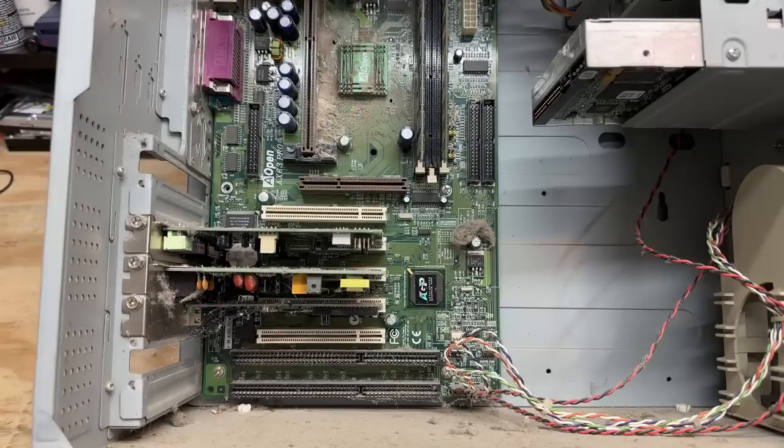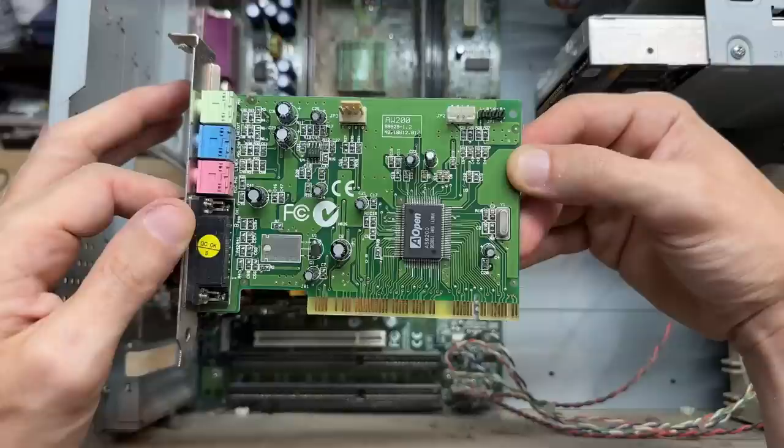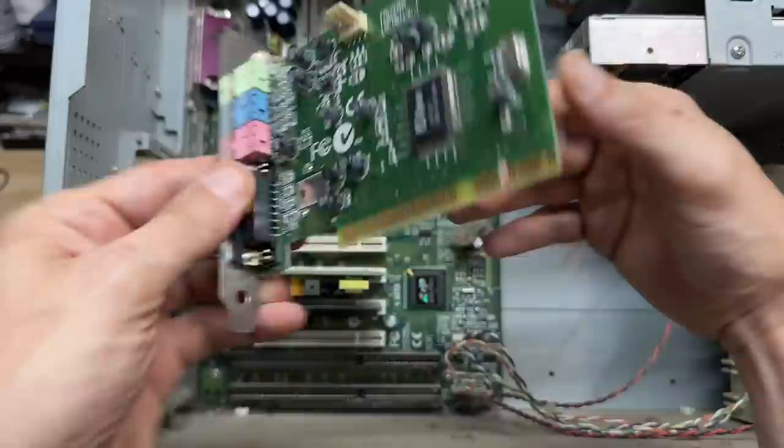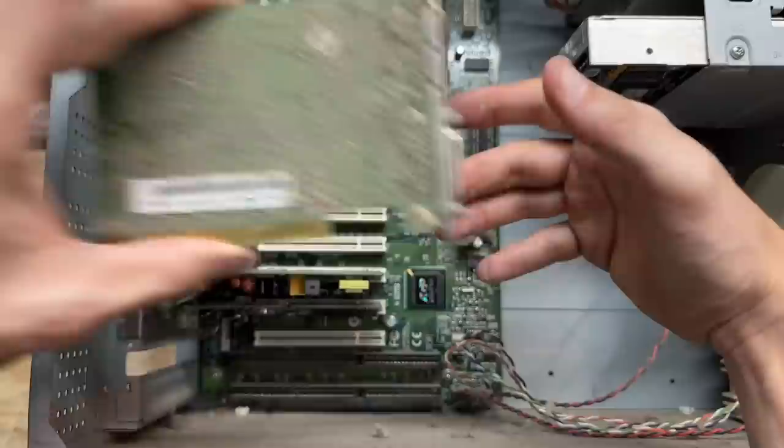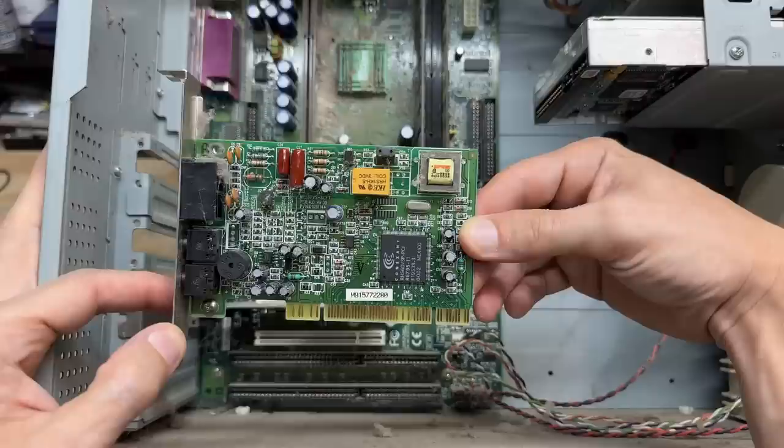Let's see that sound card. Now that's interesting — it's actually got an Aopen chipset. I didn't think that Aopen was into manufacturing ICs. I'm going to have to look into that. Can't see too much back here either, but at least we have a part number. Got another one to get cleaned up. This could be the filthiest computer I've featured on this channel to date. Let's check out that dial-up modem — and it's a Conexant modem, complete with cobwebs. Yet another devastatingly filthy card.